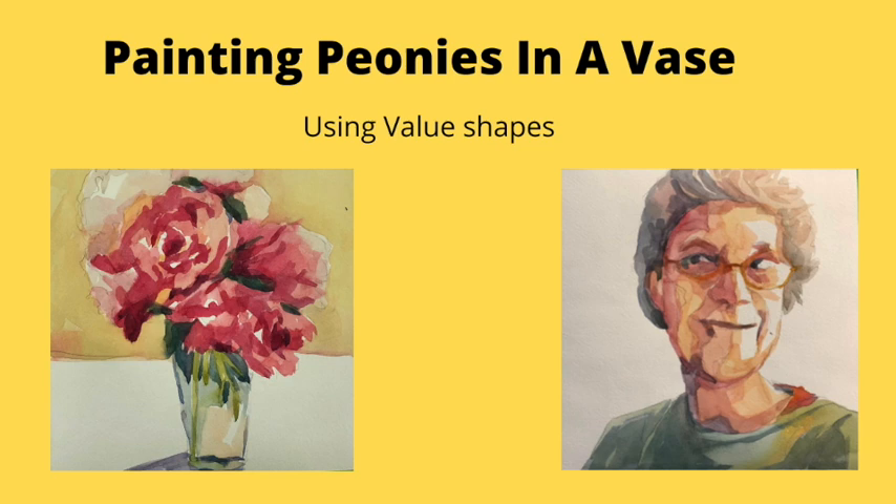Today we're going to paint peonies in a vase, and the fun thing about this is finding the value shapes and putting color into it.